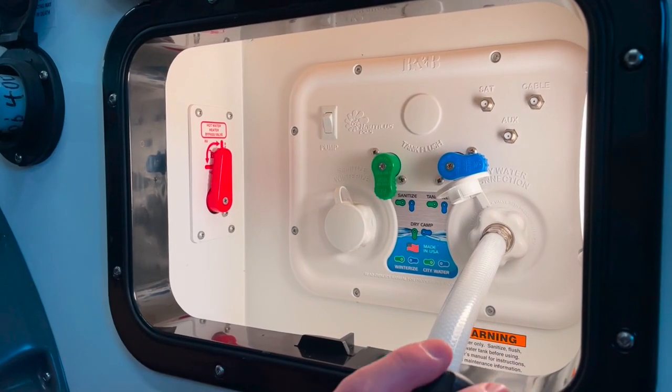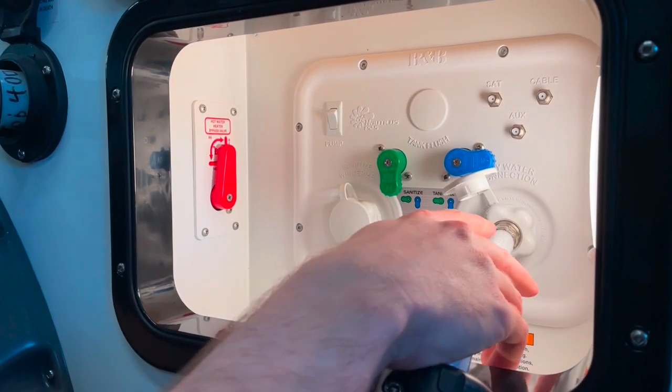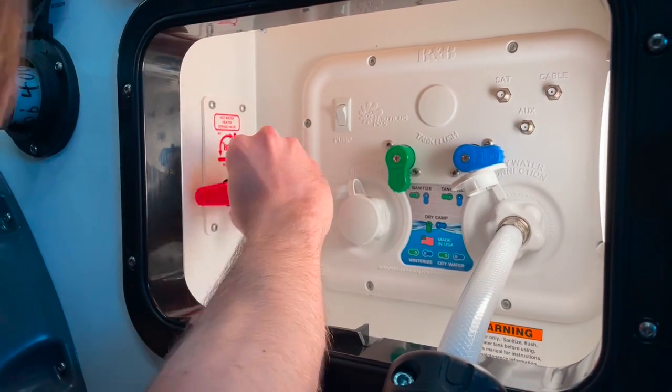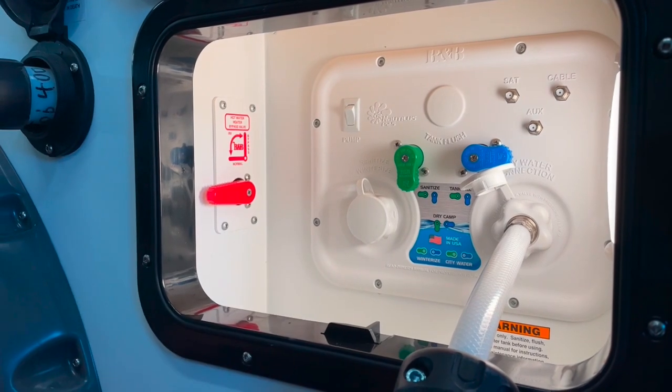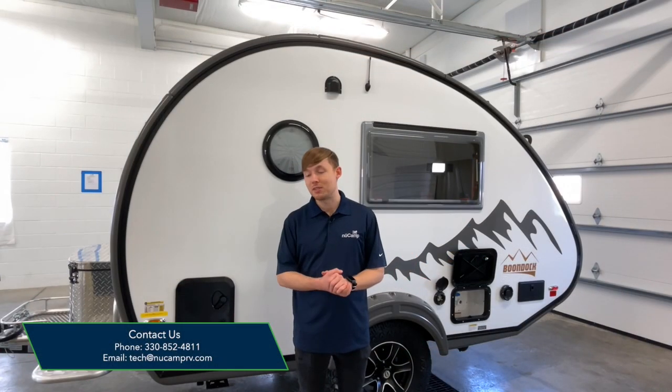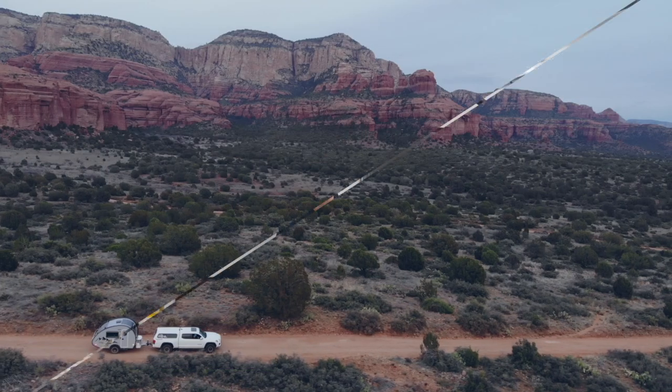Once you're finished with your fresh water flush, go ahead and disconnect your city water connection and put your hot water bypass back into normal mode. Once you've completed these steps, you're all ready to camp. Thanks for joining us — we hope you found this video helpful.